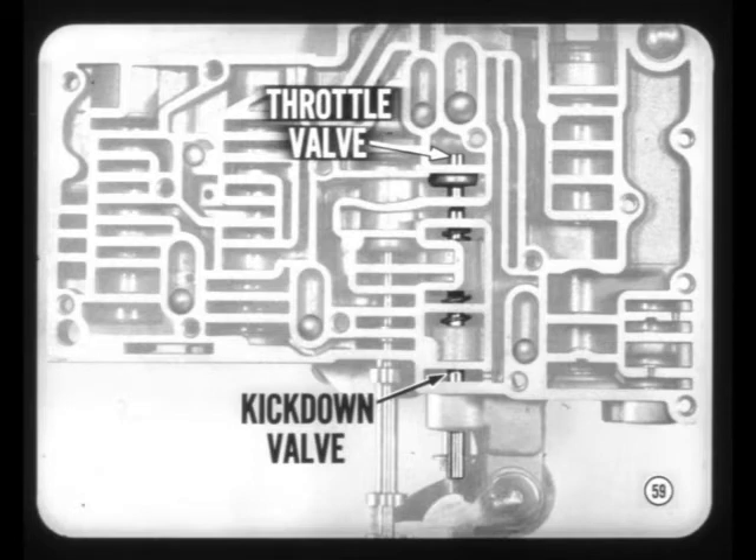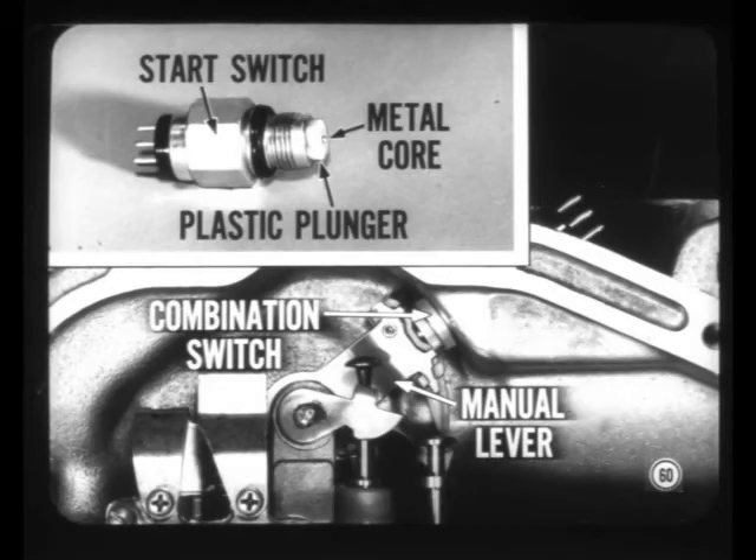This improvement reduces the effort needed to push down the accelerator pedal. To simplify switching, the neutral start switch now includes the backup warning light switch. A telescoping metal core in the plastic switch plunger extends and allows the backup contacts in the combination switch to close when the manual valve lever is in reverse position.